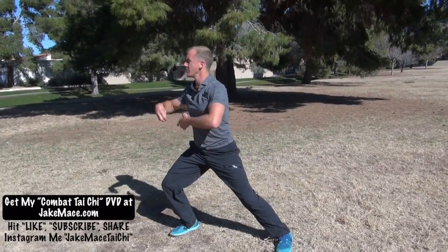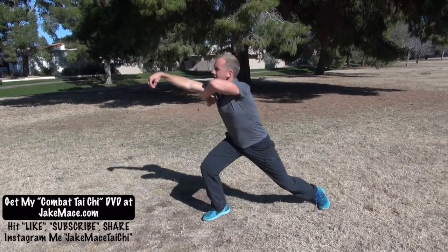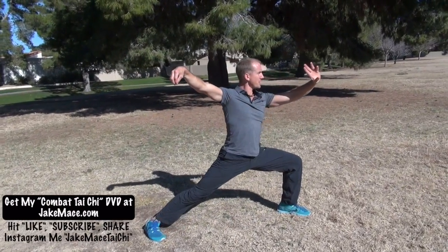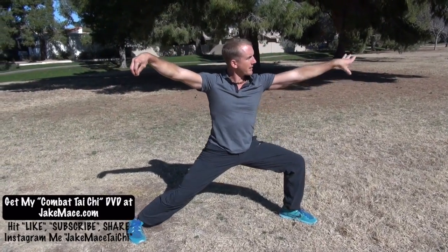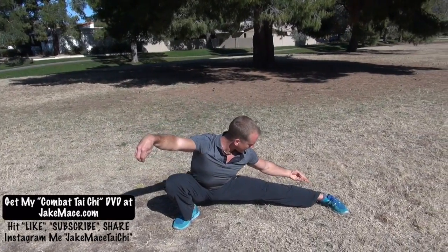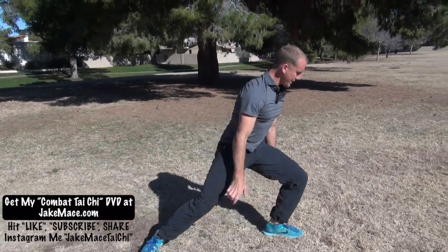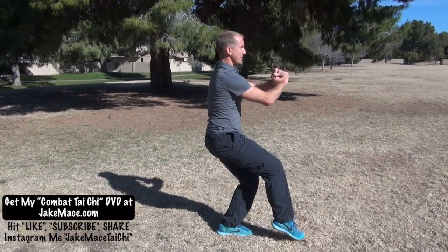Once again for practice: we come up into reel the silk, move our body and stance into single whip — good solid stance, work those legs if you're able to physically. Then come down, snake creeping down the vine. From there, drop the hands, coming up, step forward and touch the seven stars.